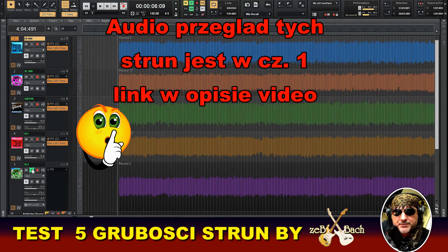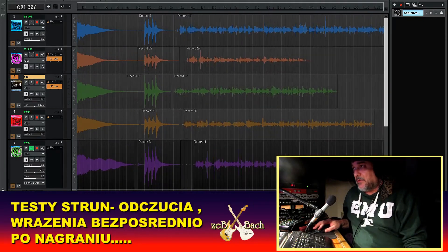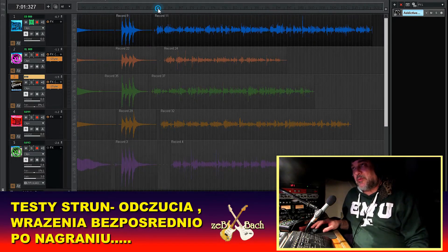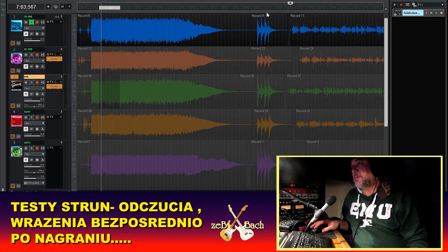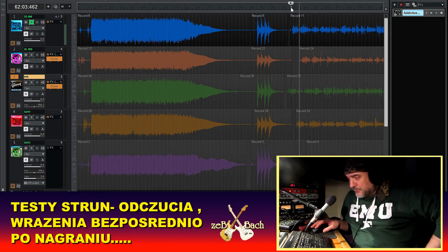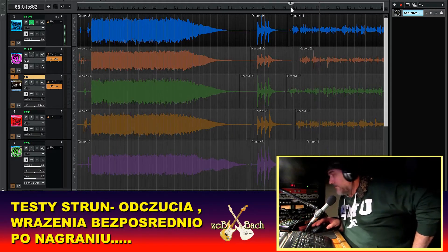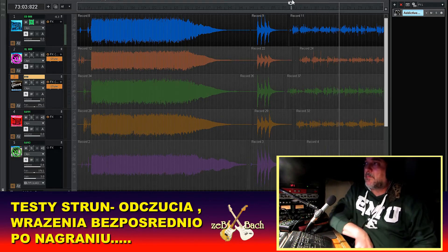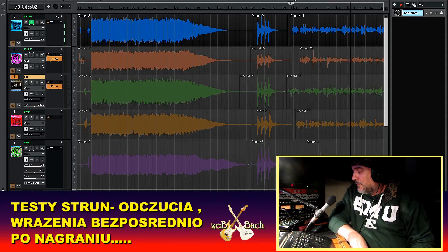Więc to tak wyglądają sprawy z grubością strun. Ja po nagraniu każdego tracku zostawiałem na bieżąco komentarz. Skończyłem właśnie nagrywać track na ósemkach. Ja kiedyś, jakieś 25 lat temu, grałem na ósemkach. Potem zacząłem zmieniać na dziesiątki — przez kilka lat były dziesiątki, czasami ósemki. I w zasadzie te 20 ostatnich lat tylko na dziesiątkach gram.